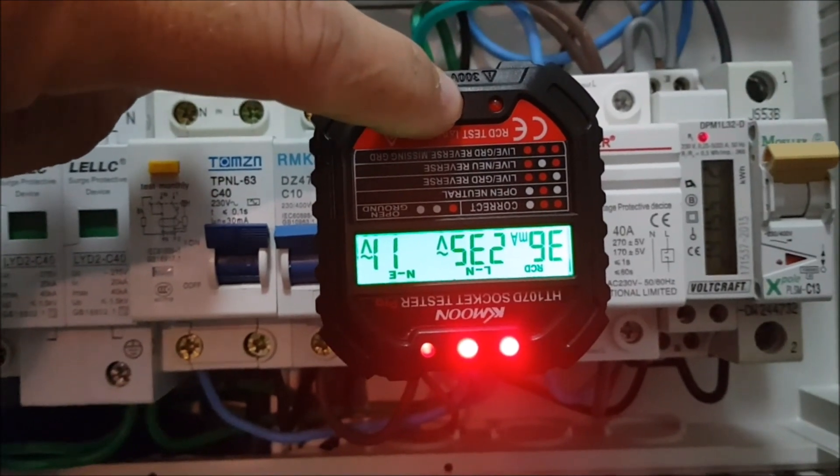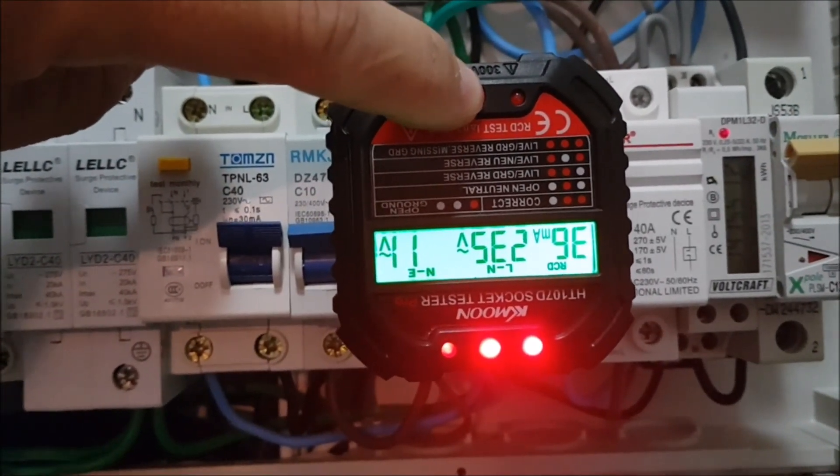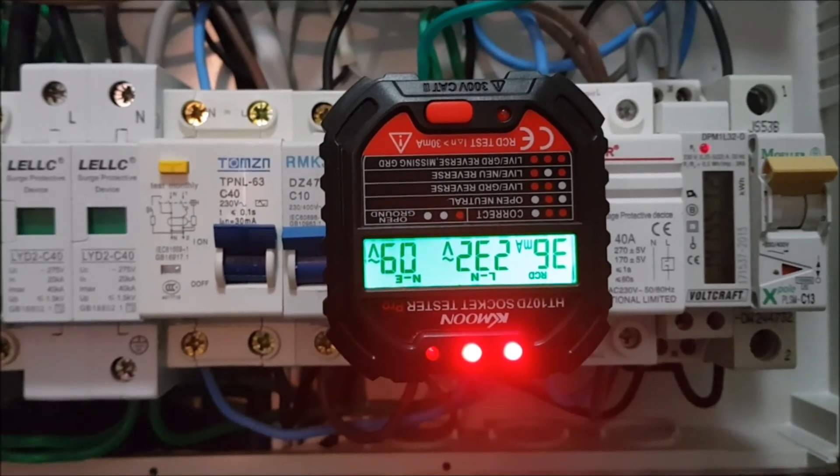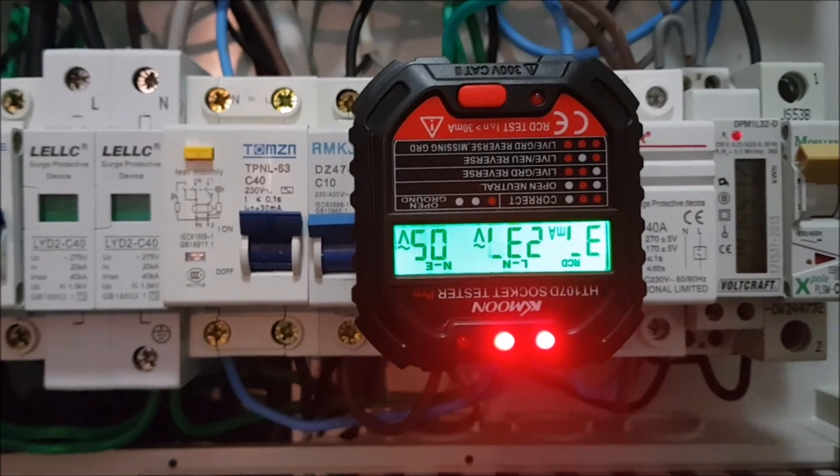Now I'm really curious what happens when we press the test button — will the RCD actually get the leakage information even when the active neutral is not bonded to ground? Let's press the button and see what happens. I got another red light and nothing is happening — the test failed. The RCD could not detect any leakage and did not trip. So we have confirmed our off-grid system is set up correctly and this tester can show a gray area — detecting physical ground but indicating something is still not correct.